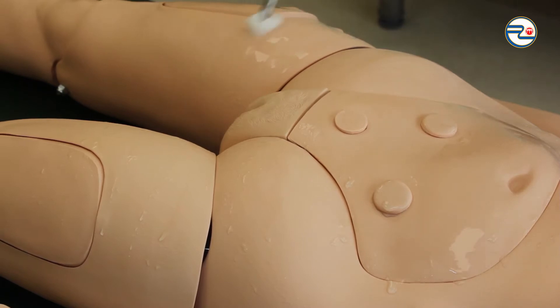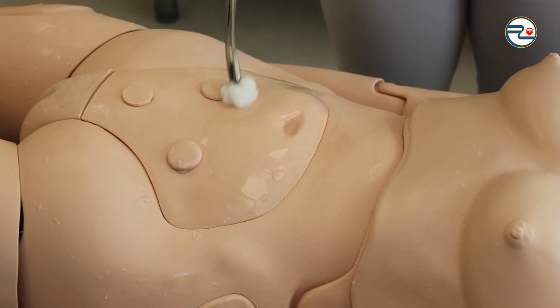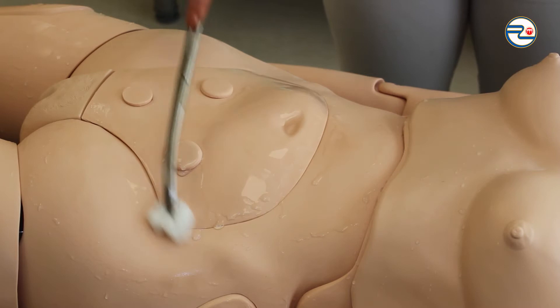Repeating the same actions, preparing the surgical site with new gauze soaked in antiseptic from the center to the periphery in circular motions two more times.